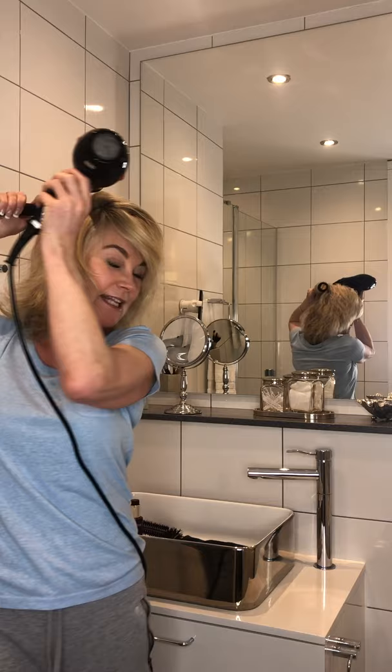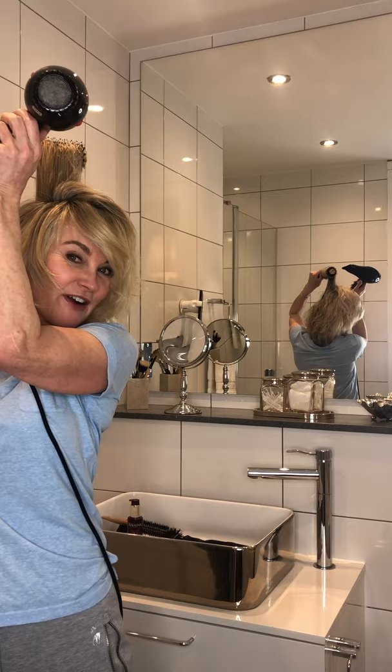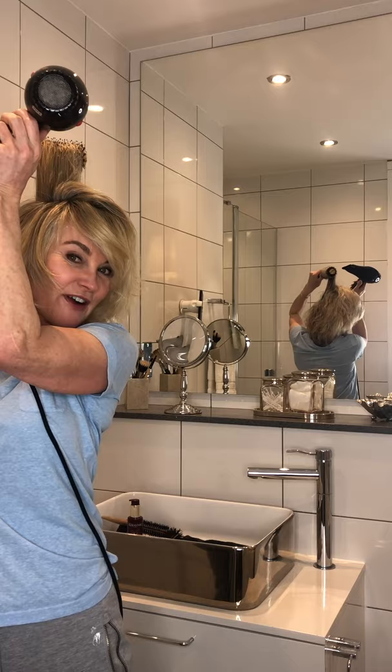I've just swapped brushes there, because at the back it's a little bit longer, so I just need a bigger barrel on that one. I can use one brush, but if I've got the luxury of having four brushes, I need one.